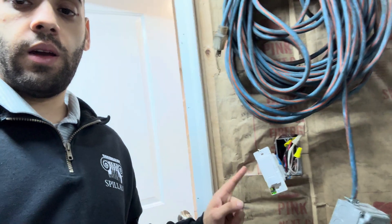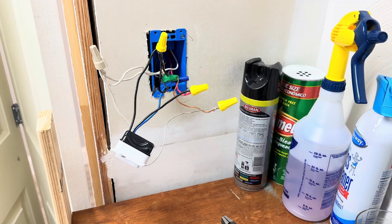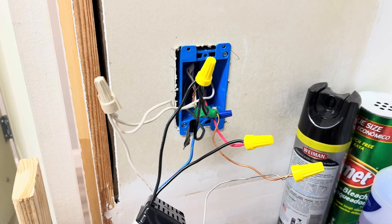Currently there's one switch here with the sensor, and if we walk over to the other side, there's also a switch there. So let's get to it.